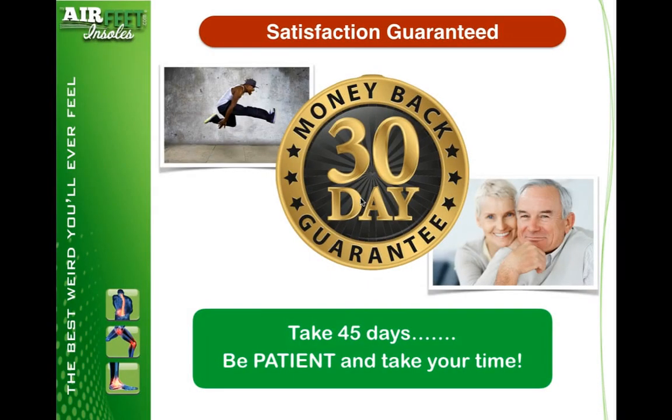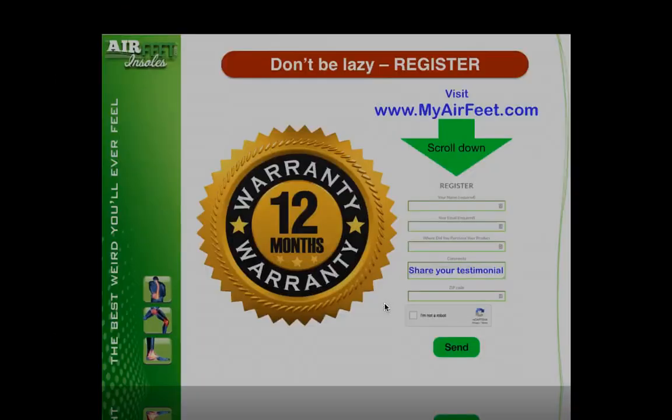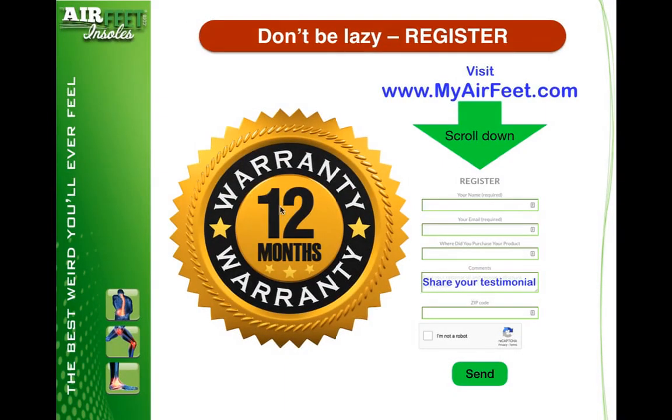We have a 30-day money-back guarantee. We want you feeling like these guys right here. We really don't care if you take 45 days — be patient, take your time, we want you to have a great experience. If there's a problem, you just don't like them, they're not working out, send them back and we're going to look after you. You also have a 12-month warranty, literally against anything. Doesn't matter what the problem is — run over with a lawnmower — send them back to us and we're going to help you out.